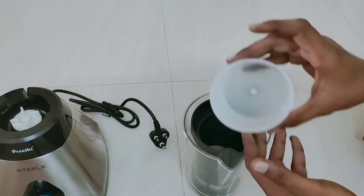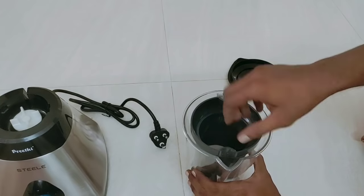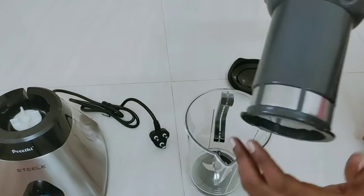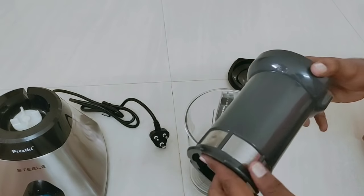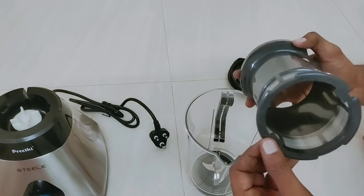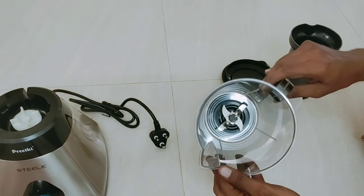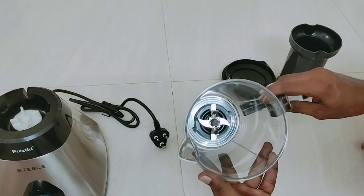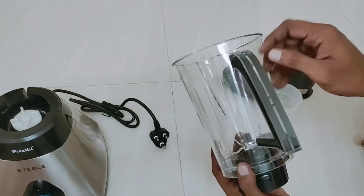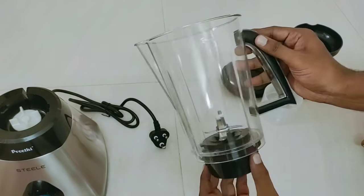Juicer — you can put a little juice in a small box. Now you can put a filter in the juice. If you like apple juice as well, it's useful to use this juicer. Let's cut the juice, it's very nice.